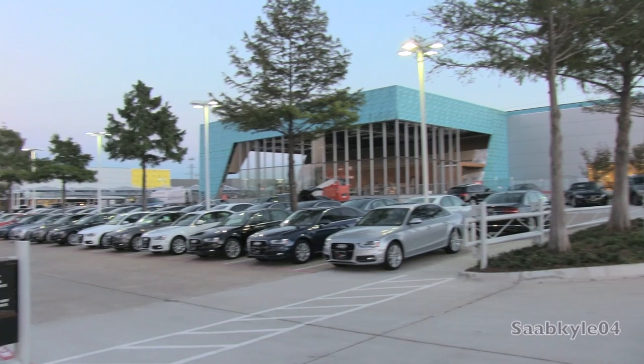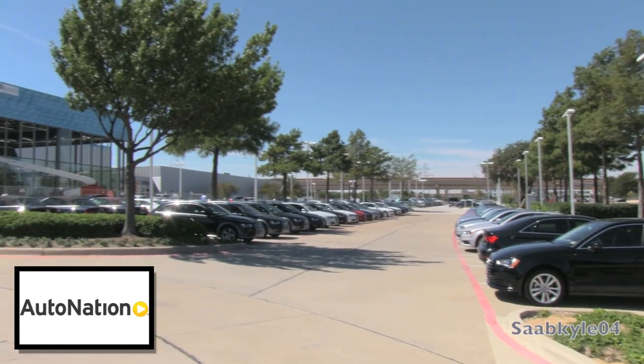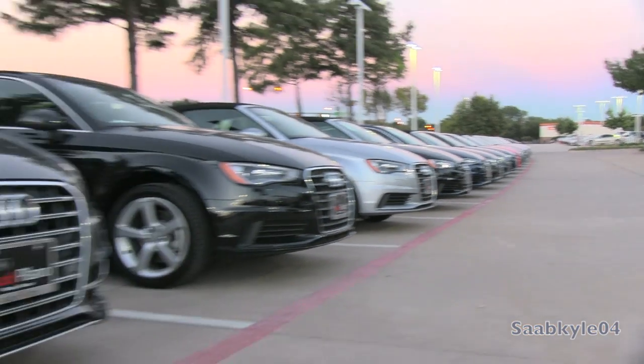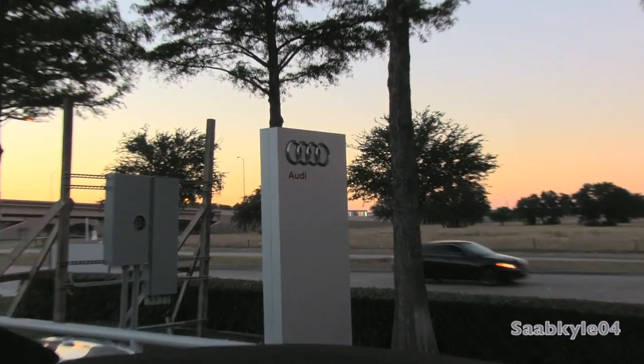As a courtesy, I'd like to extend a big thanks and special shout out to AutoNation and their Audi Plano store located just outside of Dallas in Plano, Texas, for providing us with the all-new S3 featured in today's in-depth review. For more information on their dealership, which at the time of this video is under expansion, and their current inventory, you can check out their website provided in the description box below.